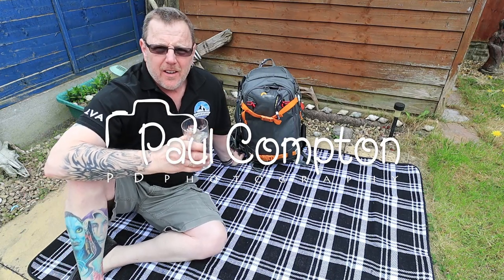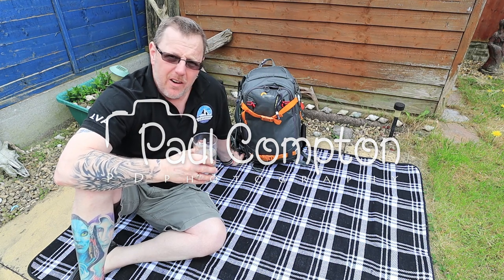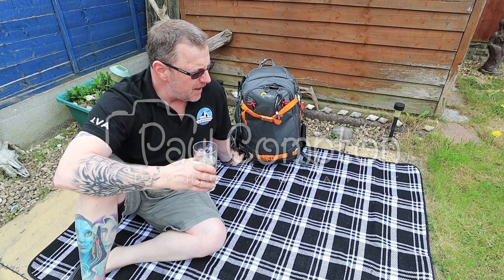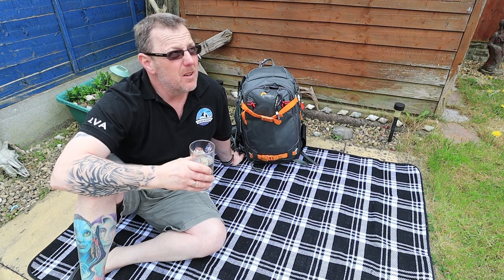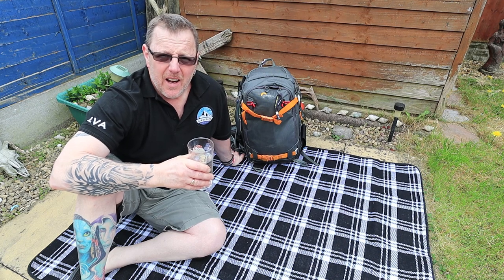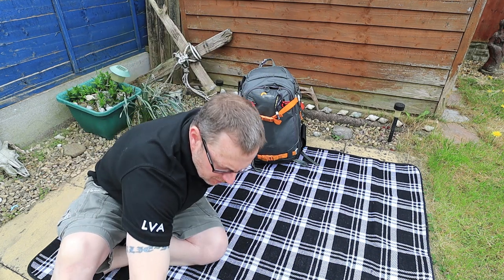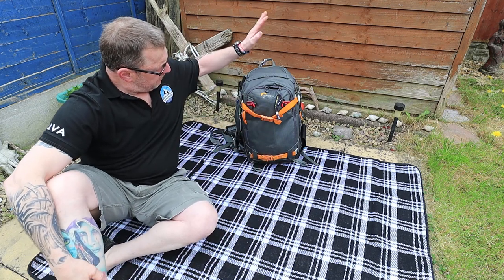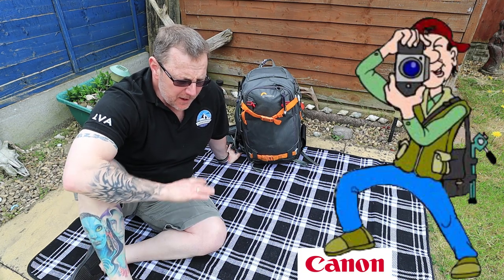Hello, and you're going to get sick of me repeating this - we're at home still. I've got a rug out, you can see the grass, it probably needs cutting again now it's sprung back to life. We sat outside in the garden and thought it's about time to do another video. So what we're going to do today - as you know I used to be a Canon man.